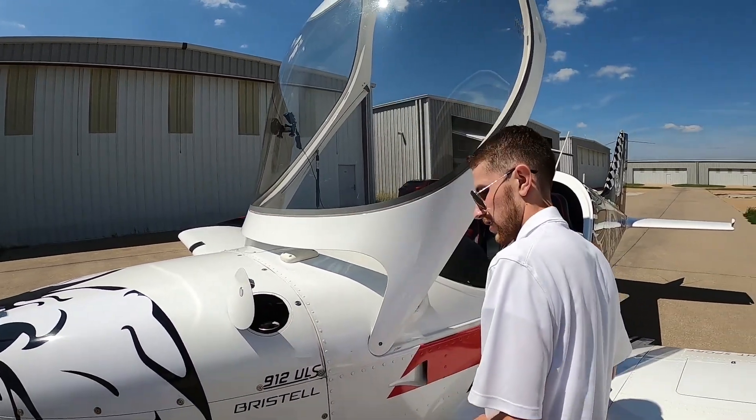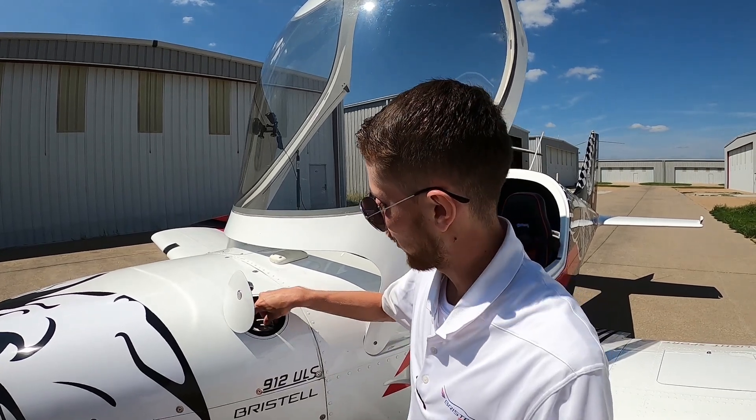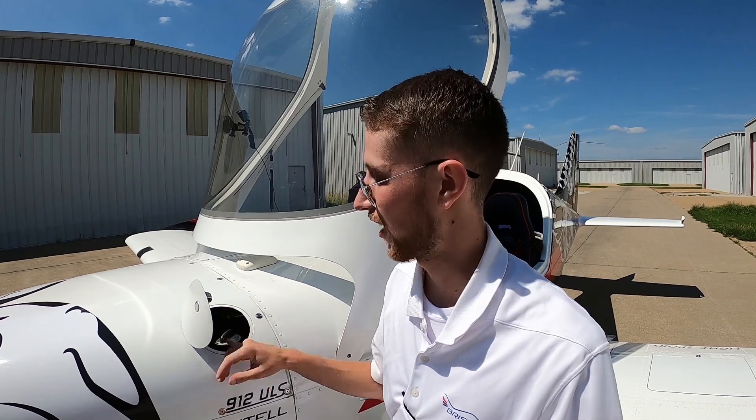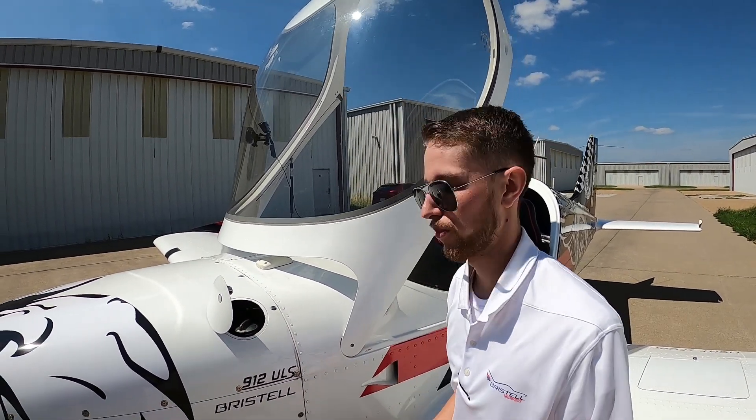Something cool about our oil system in this aircraft is it utilizes wet sump lubrication and has a dry sump tank and pump. It's not something you see very often and it allows it to be just a little bit more maneuverable.